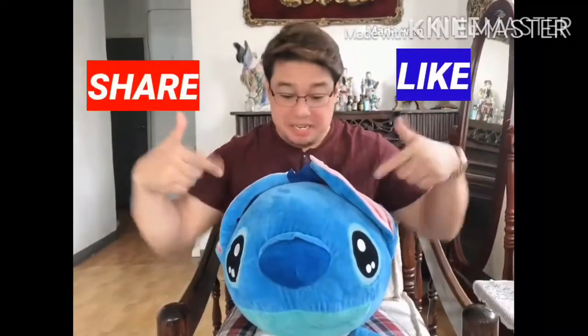Okay, see you mga mamas at papas, thank you! If you like our video, please click like, share, subscribe!